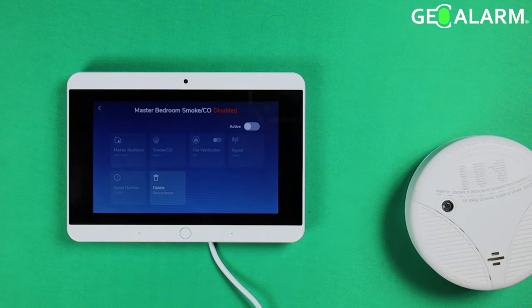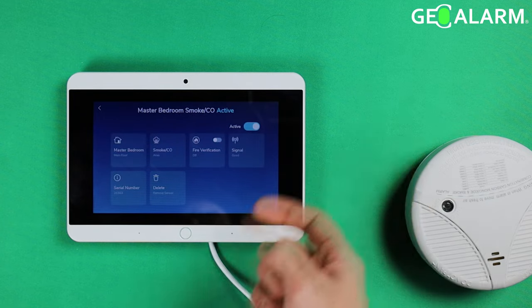This switch will disable the sensor rather than delete it, if you want to re-enable it at a later time. It's handy if you're having a sensor malfunction or waiting on a replacement device — you can just flip that switch and make it inactive.